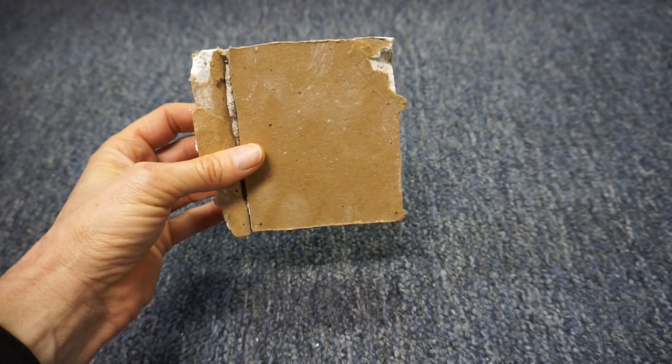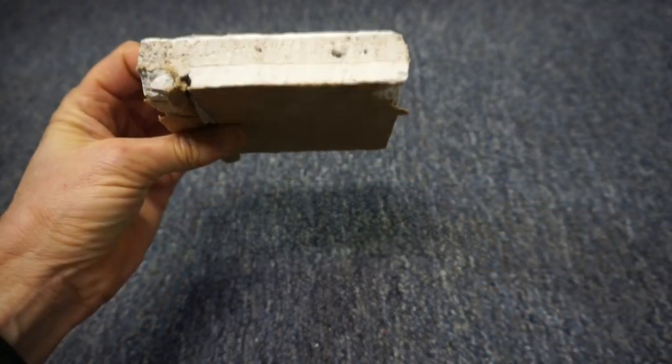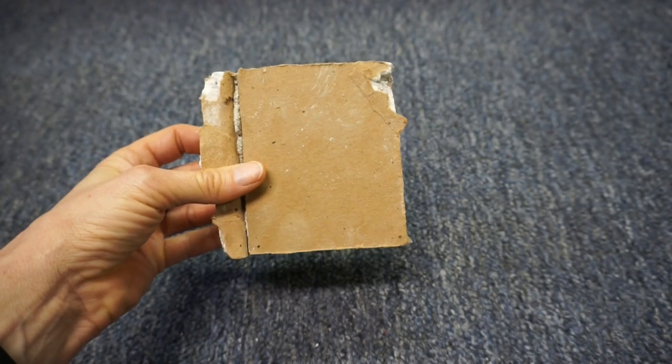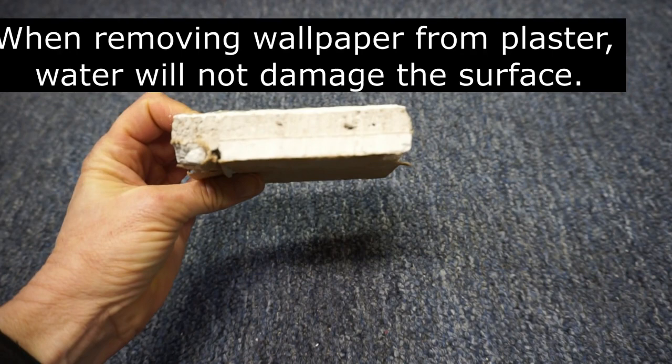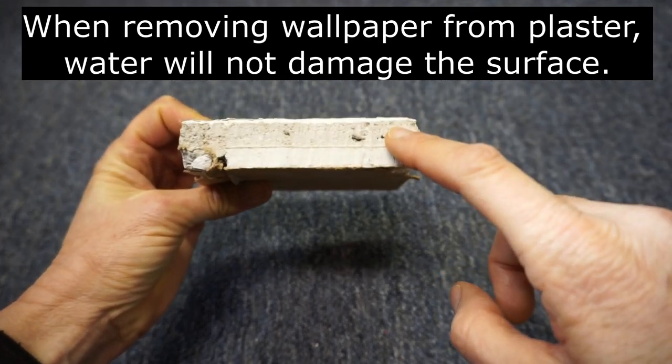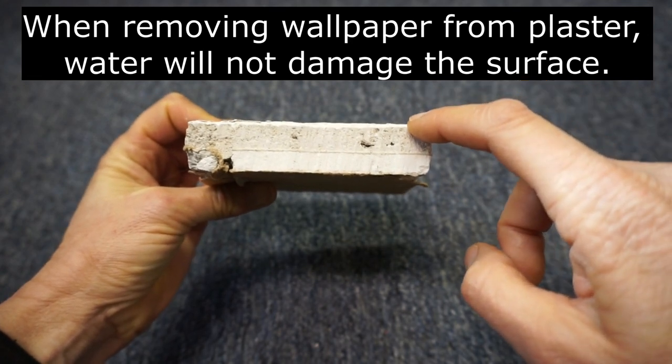Rock lath was similar to drywall. It is about a half an inch thick. 16-inch rock lath boards were installed across the studs. Then a brown coat of plaster was applied on top, followed by a white coat of plaster.